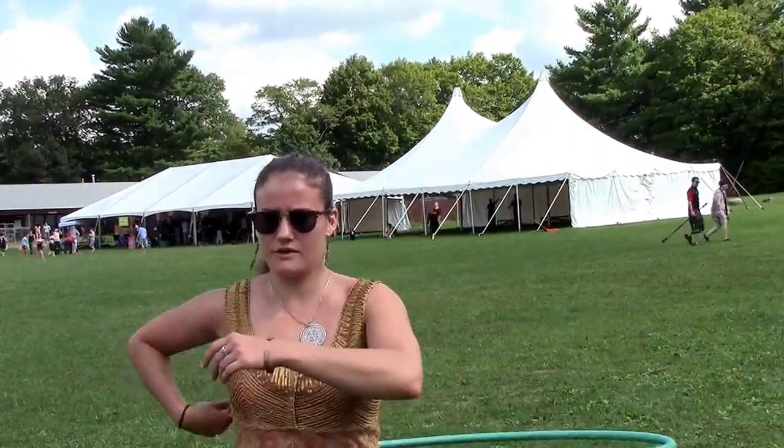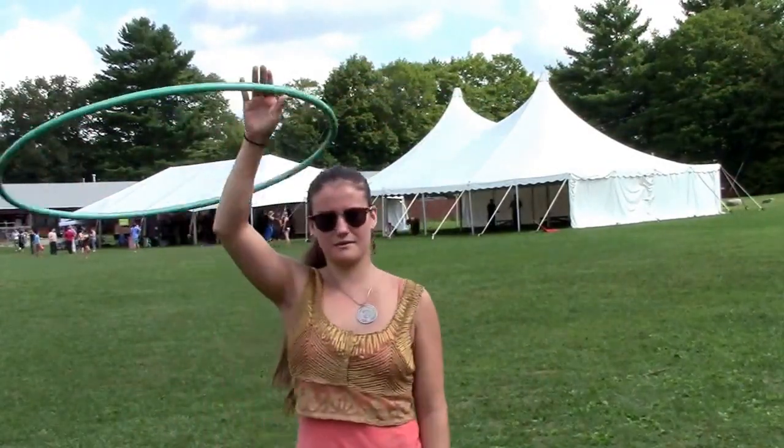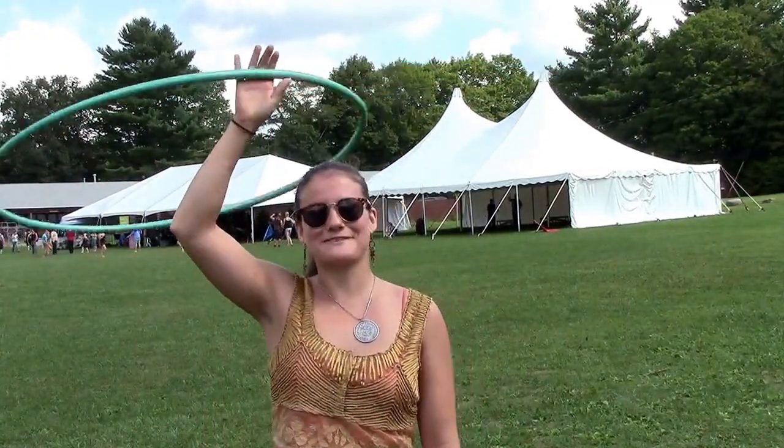We also went over how to lift the hoop off of your body into halo. That covered most of class because it was really awesome. Most people were very beginner and had never picked up a hoop, or hadn't since they were a little kid. So it was really fun, and that was basically it.